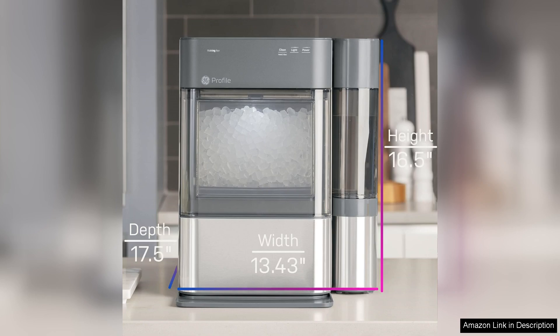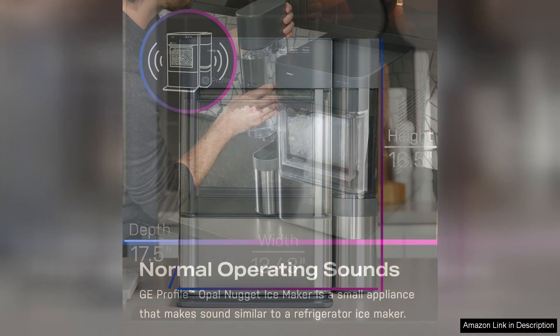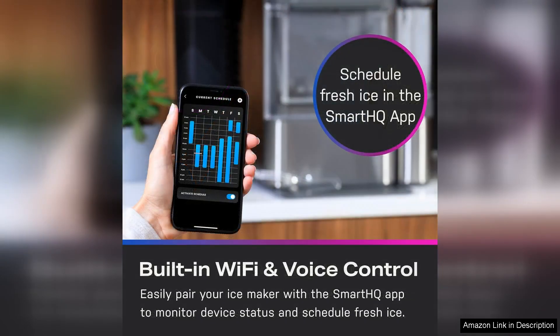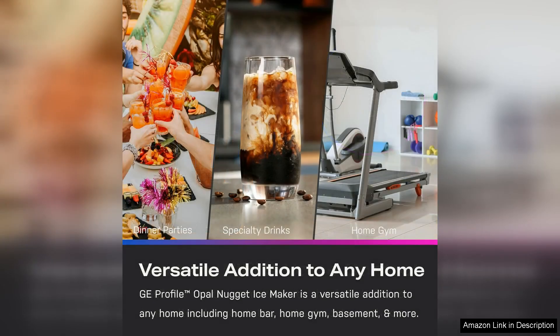The sleek design and compact size make it a perfect addition to any kitchen counter without taking up too much space. Setting it up is a breeze — just fill the tank with water, plug it in, and you're ready to go. It heats up quickly, producing the first batch of ice in about 20 minutes. The intuitive controls and LED indicators make it easy to monitor water levels and ice production, adding to the user-friendly experience.